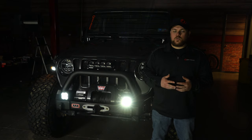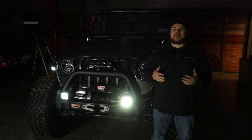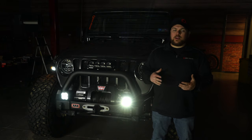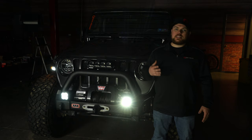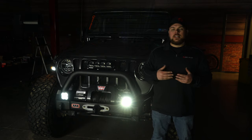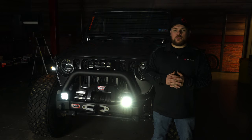With some help from those adapters, we've got these Diode Dynamics SS3 pod lights installed on our Jeep in literally less than 10 minutes. I've got to recommend these if you have an aftermarket bumper and you've already got a hole in there, or you just want to drill a hole and mount up a nice set of lights to get a ton of lighting output. These spotlights are going to be great for the trail and those long distance roads where you really need to see further in front of you.